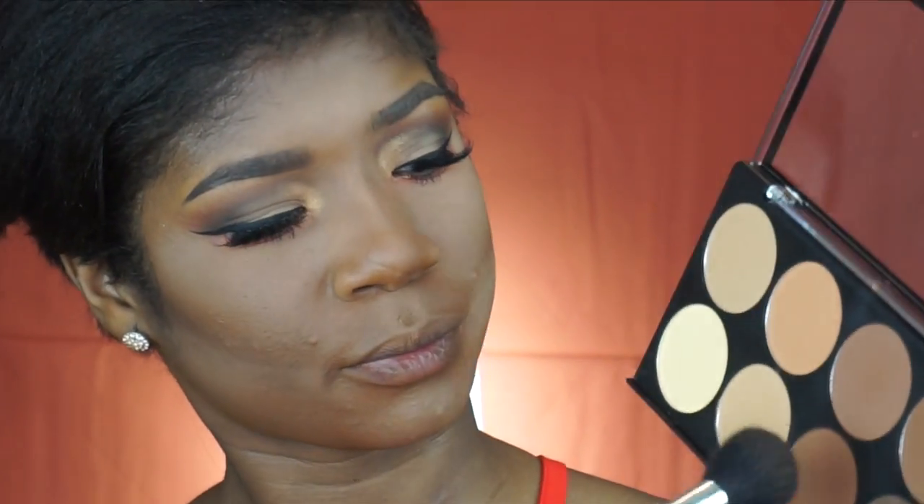Now we're going to move on to our face. I'm going to go back with that Ruby Kisses palette and take this shade right here to bronze my face first and bring back some color into it.